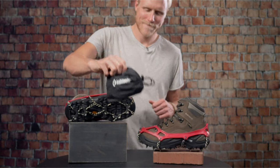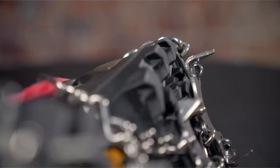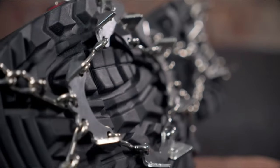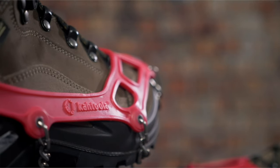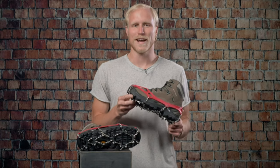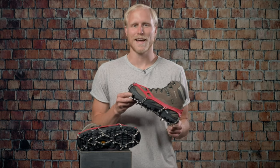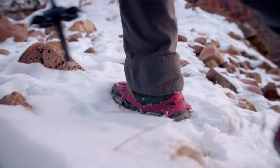Microspikes quickly stretch on over most hiking footwear and are easily removed using the raised heel tab. Available in red or black with an included tote sack, they pack down to 5 by 3 by 2 inches and weigh between 11 and 13.5 ounces per pair depending on size, and are backed by a two-year warranty. Built for backcountry winter adventures, Microspikes footwear traction redefined the winter traction category almost a decade ago by offering grip and performance that remains trusted today.